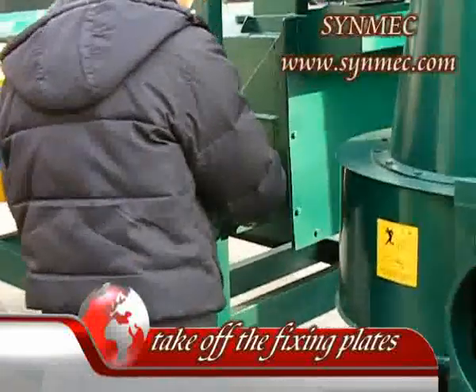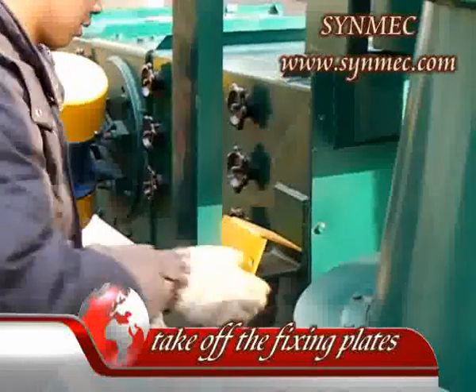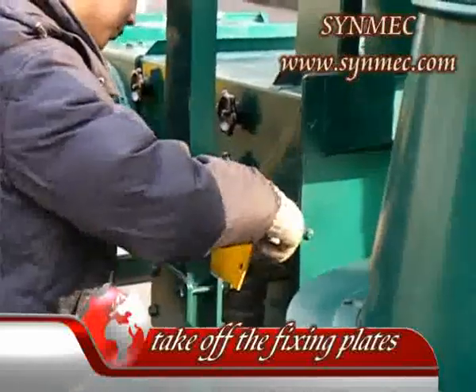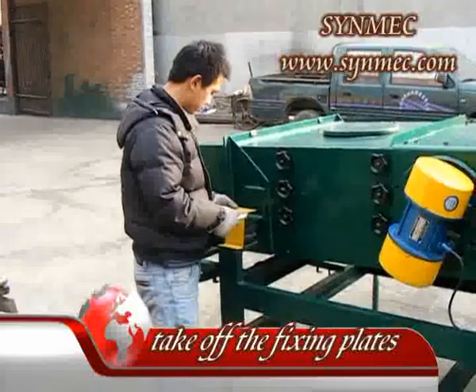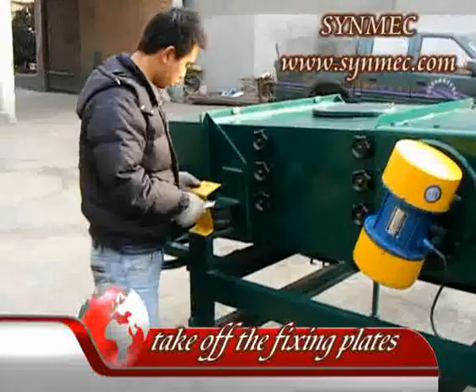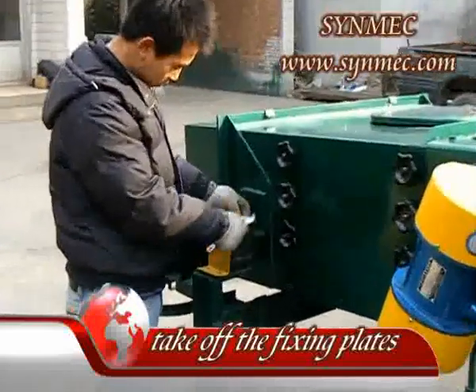Two. Take off the transporting connectors and the yellow steel blade before switching on the machine. If not removed, it will affect the working result, so keep them for next time use. Double check all the connections of the machine and tighten the loading part.